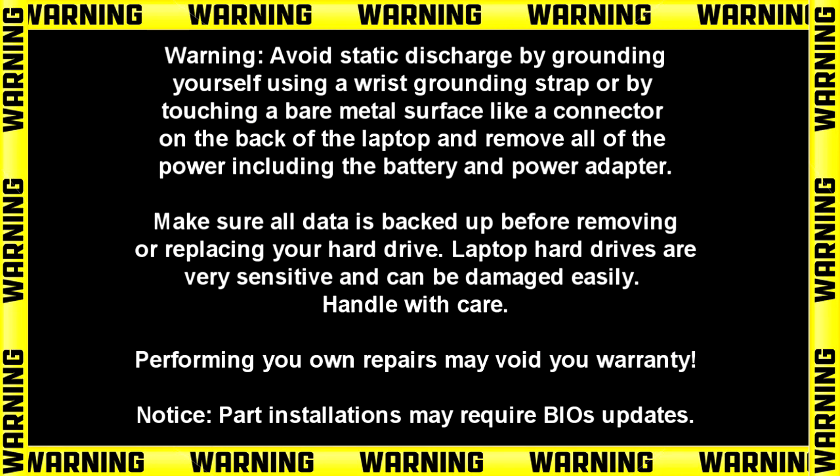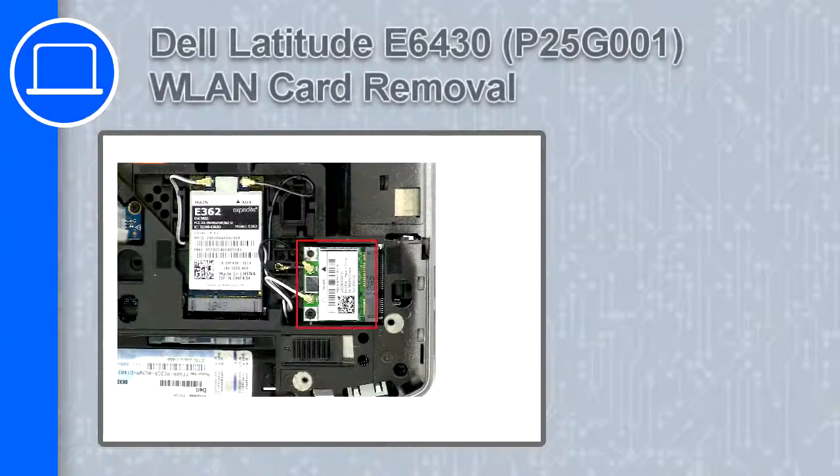Hey, how's it going? This is Ricardo, and in this video I'll show you how to remove the wireless card from a Dell Latitude E6430.